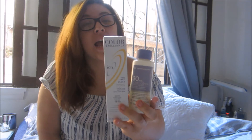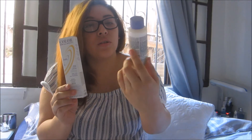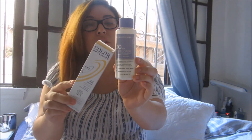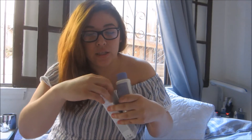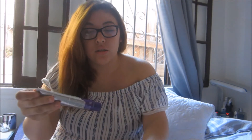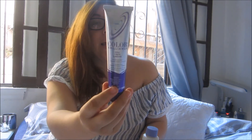I used the Ion Brilliance in Medium Blonde and I bought two of these, but one was enough. I used the 30 developer and only used half the bottle with one of the dye packets. Let me show you what it looks like on the inside — and it was enough for my hair, just for the base and the back.